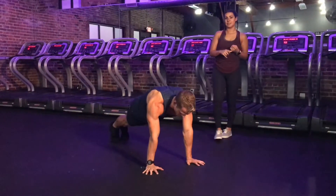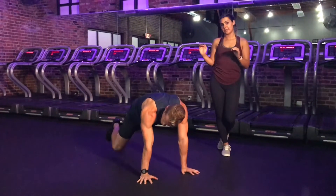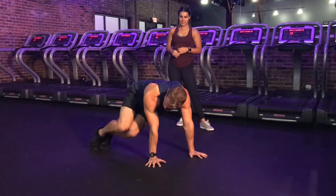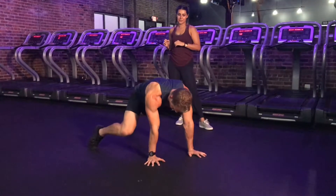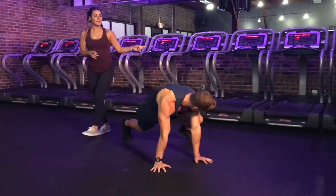So, options. You have the option of just stepping from side to side — the jump can be taken out. Kyle's going to demo stepping the right foot out, and then the left. He's going to pause, and then come back through center. Same with the left — leading with the left, and then the right.